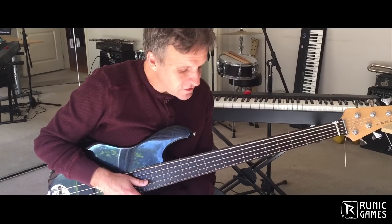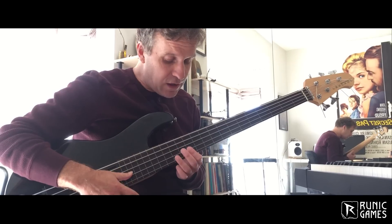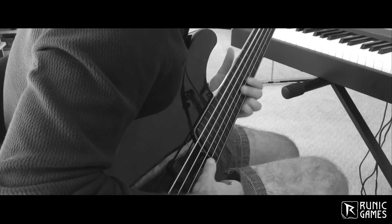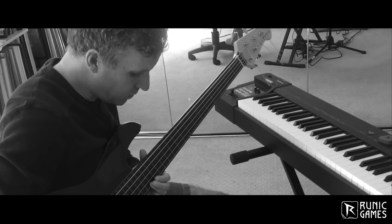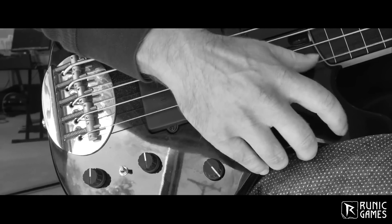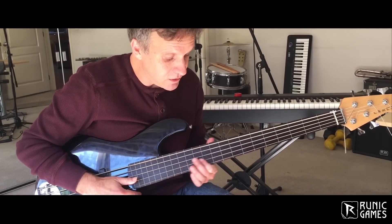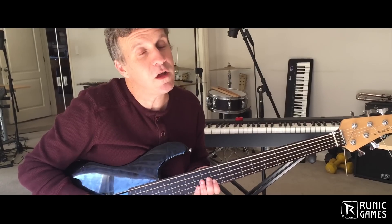So this is a fretless electric bass, and I thought, what a great instrument for conveying that kind of spacey, and a little bit 80s aesthetic. This bass has a very vocal quality, and I'm kind of seeing it subconsciously as the voice of the main character in Hobb.